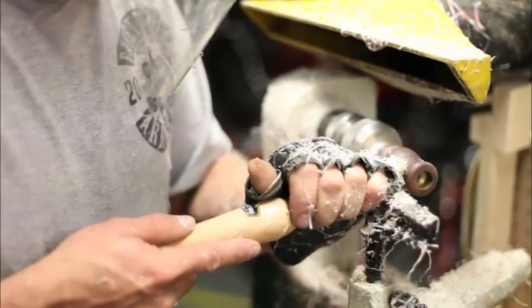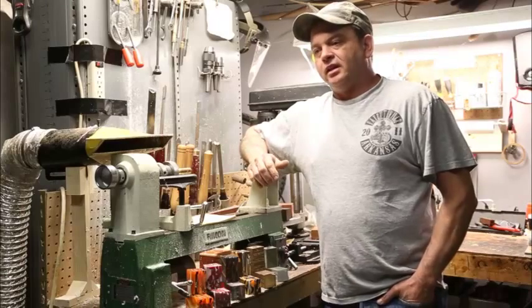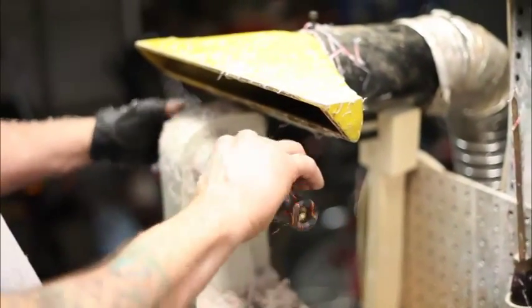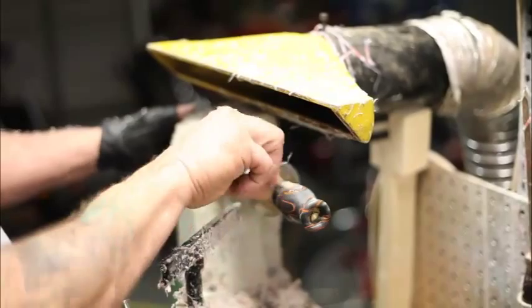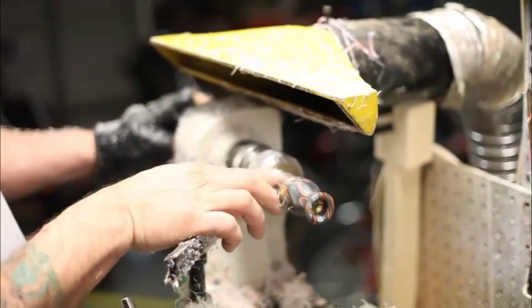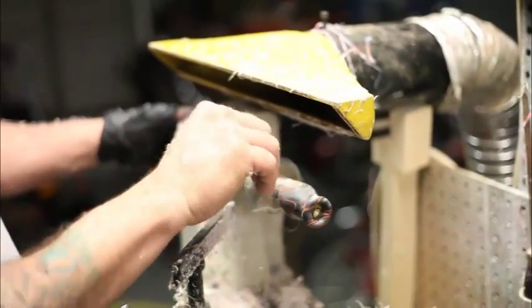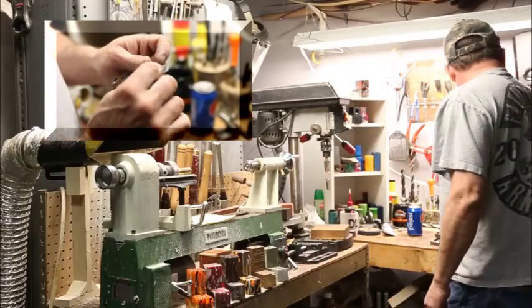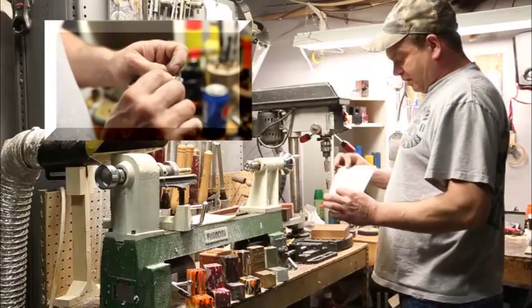As far as tuning them — the duck calls — I completely make everything. I use my duck call jig to cut out the tonal channels and stuff. I have two of these different kinds, and I cut my own reeds from sheets of mylar.